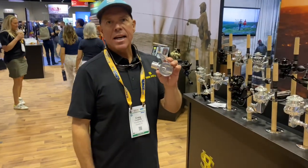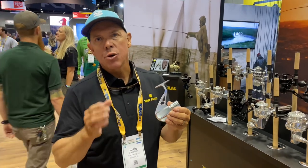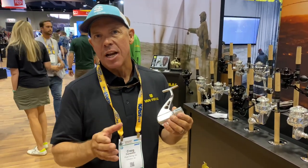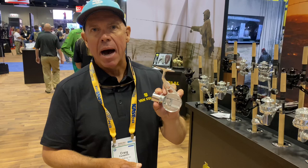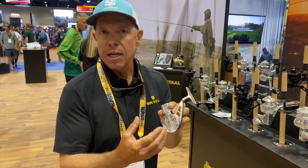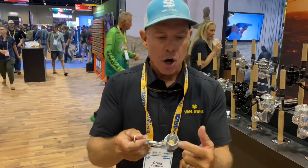Hi guys, Craig with Van Stahl. We just introduced the new X2 model that lies on the same foundation that made Van Stahl legendary — all machine, sealed, waterproof. But what we did is we moved to the unibody. It's a one-piece body design that makes it more rigid, and we moved the clutch to the pinion side, so that means more positive hook sets.